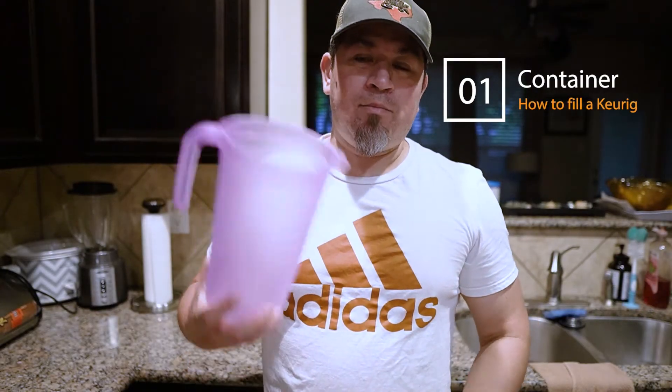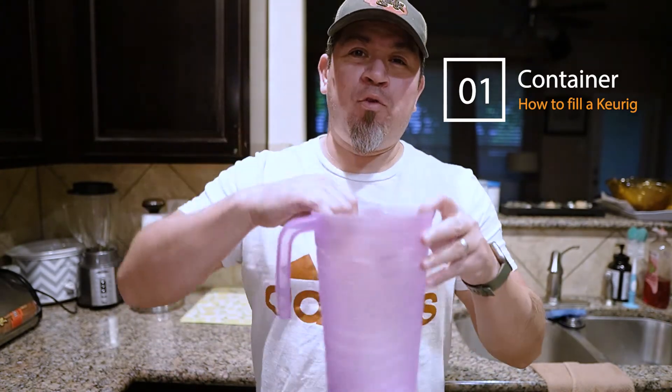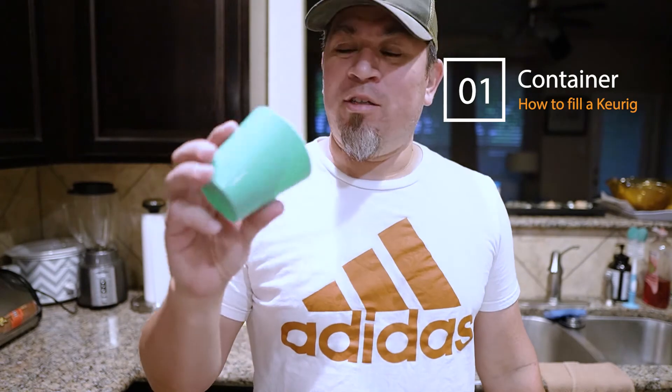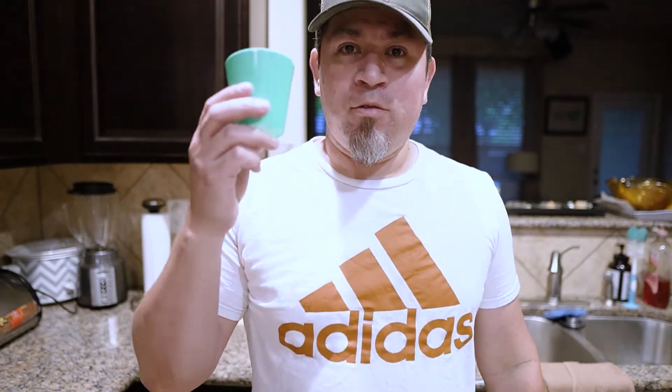So here's how to do it. Step number one: you're gonna need a container — a vessel, something to put fluid into. It doesn't have to be this big; something like this would work, you just have to make a couple more trips. So you need a container.